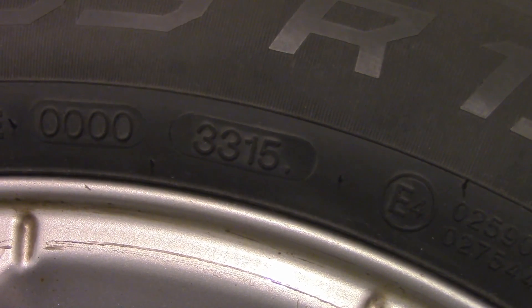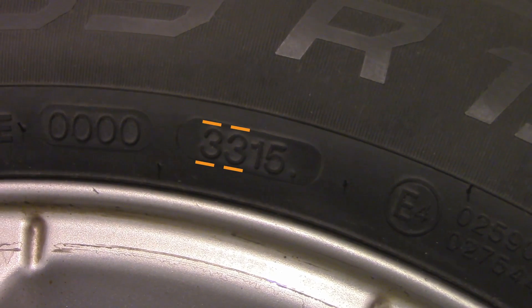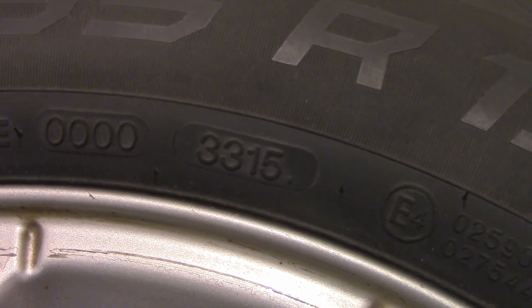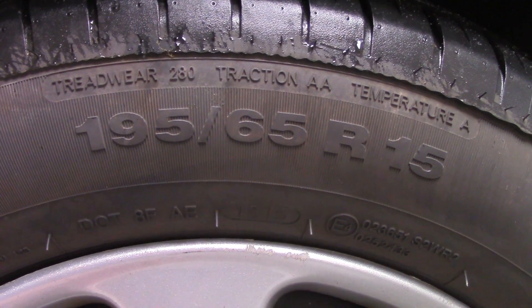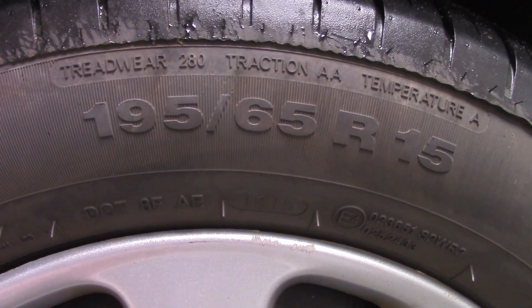On your tire you will also find the production date. This is a four-digit number where the first two digits stand for the week of production and the last two digits stand for the year. For example, my tire's production date should be read as week 33 of 2015.